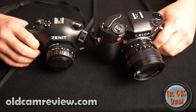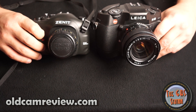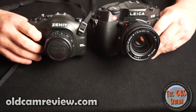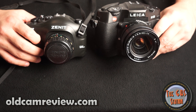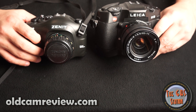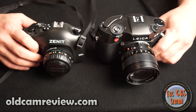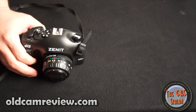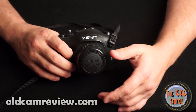The camera I'm reviewing today is the Zenit 412 — this is the DX version. You can tell the similarities through the sort of hunchback look to it. It's certainly not an exact copy but definitely inspired by the Leica R8. Just kind of a neat camera — I'll put the R8 away — and I think the real standout part of this camera, being a Russian camera, is the lens.